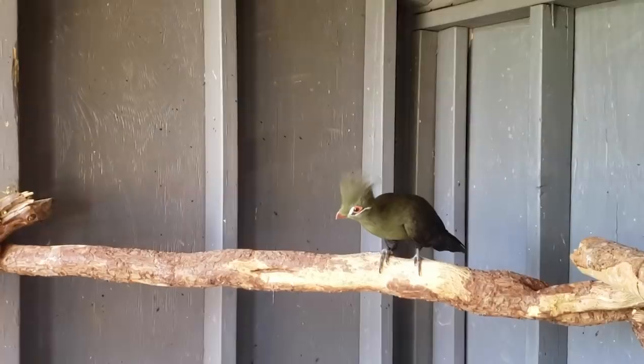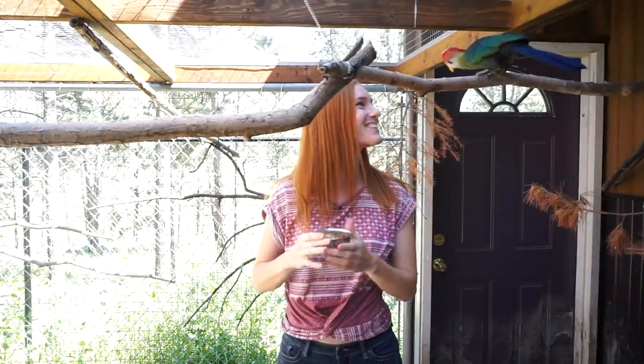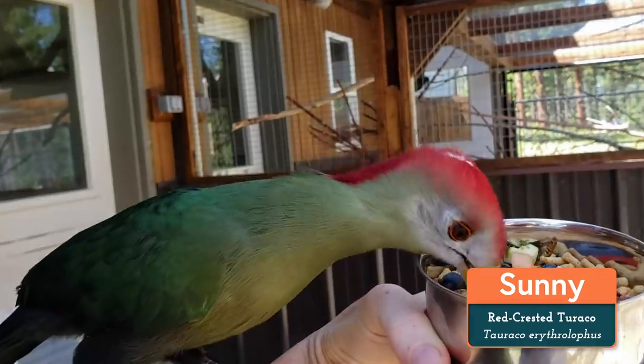She's receptive to it. I like to see that movement toward me. I'm ready to go meet our second new arrival. And here we are with this beauty. You want to come on down and get some treats? Good girl. This is Sunny. She's a red-crested Turaco.